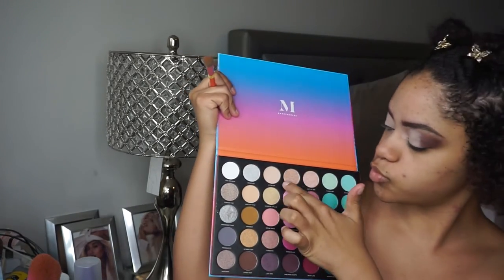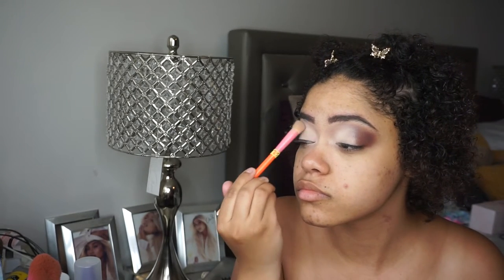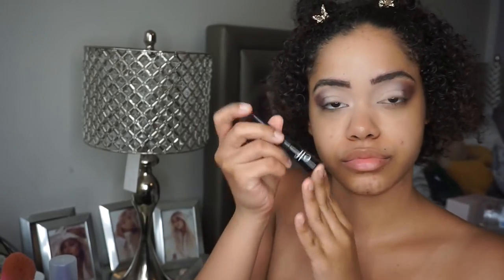I'm now going to take the Morphe palette and use the cream color to set the concealer. I'll leave down below the products that I use and the specific shades — I believe this is the 35S the Sweet Oasis palette.